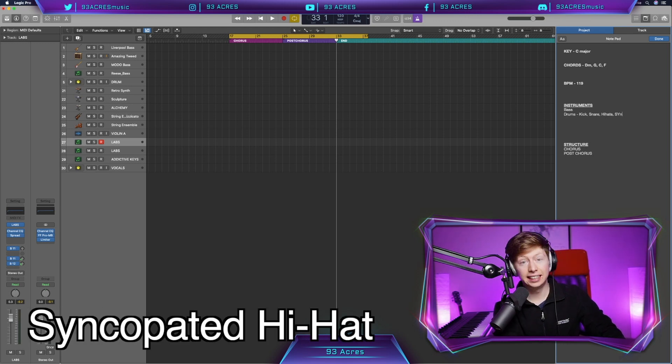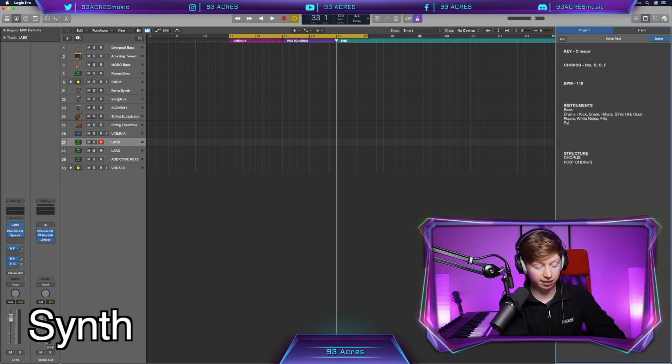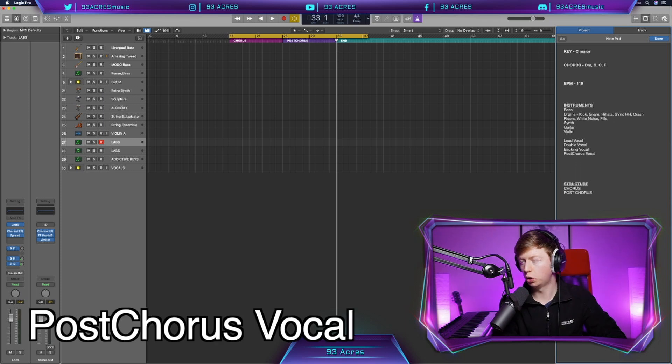Drums: kick, snare, hi-hat, syncopated hi-hat, crash, risers, white noise, drum fills. Synth. Guitar. Violin. Vocal, backing vocal, double vocal, post-chorus vocal. Gorgeous.